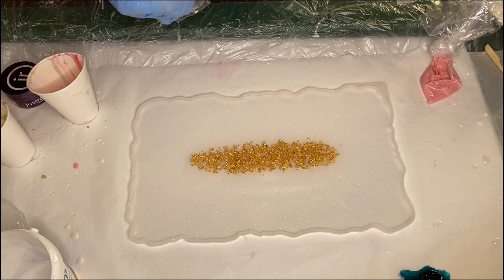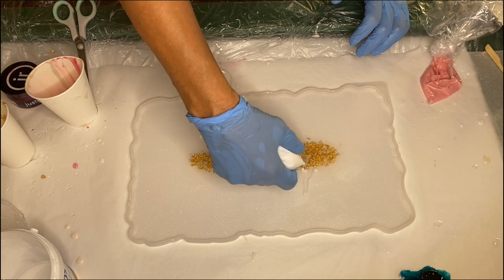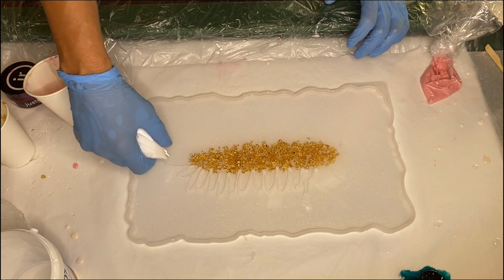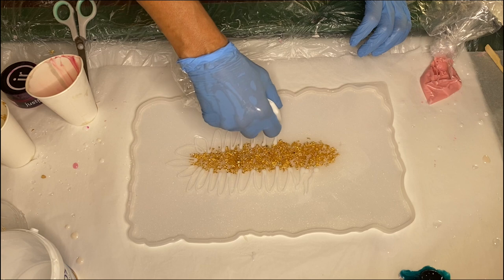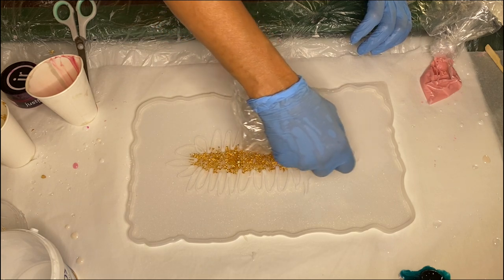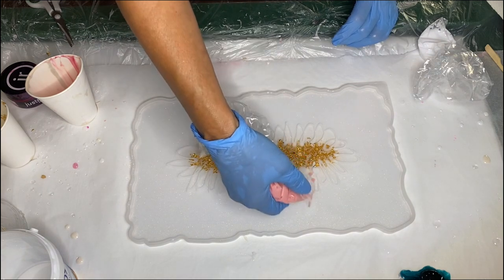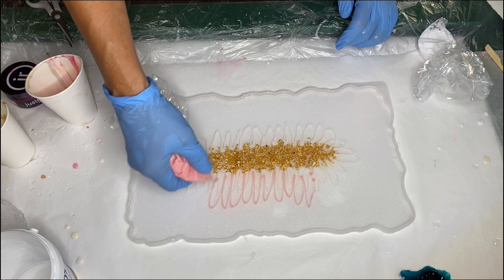Now she's ready to start pouring. She takes her white pigmented resin and pours it around the gold leaf flakes in a flower petal motion, then does the same with her fuchsia pigmented resin and rotates between the two pigmented resins.